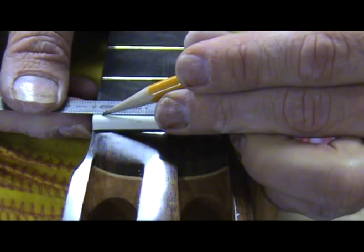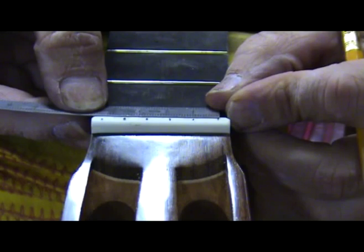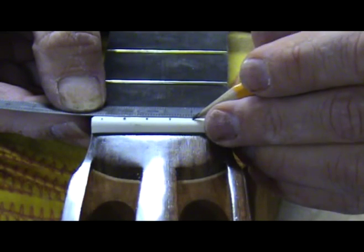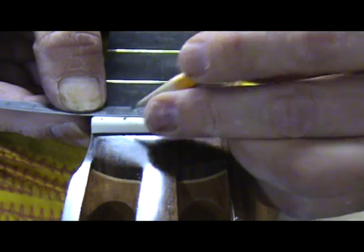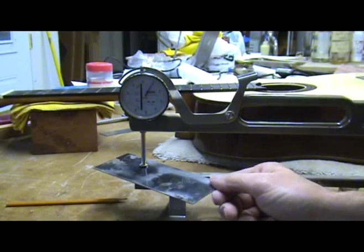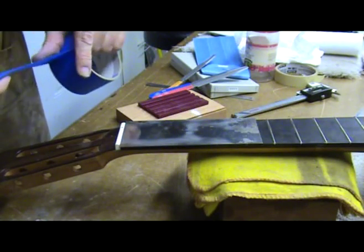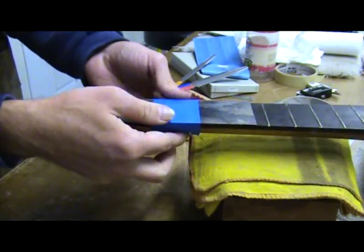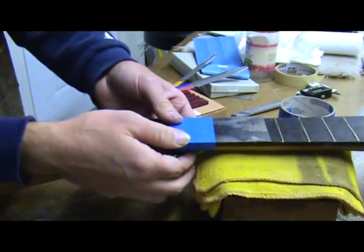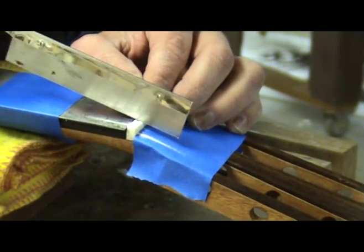Now it is time to slot the nut. I start by marking the string width according to my plans or the client's particular taste, then I divide this to get even string spacing. When slotting the nut for the strings on my classical guitars I like to have the strings 1/32nd or 0.8mm above the frets. I use a scraper that is exactly this thickness and place it on top of the frets and push it up against the nut, putting a piece of tape on it to hold it in place. This technique doesn't work well for guitars with radius fretboards, so I set the string height on those guitars when doing the setup. I like to protect the peghead area by placing a piece of tape over it.